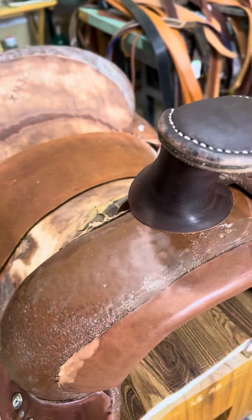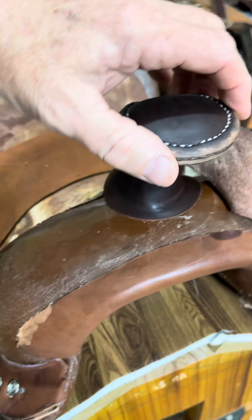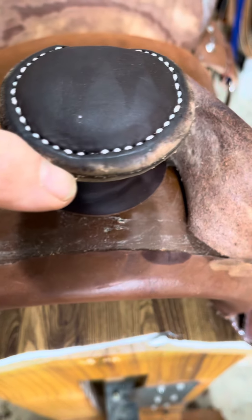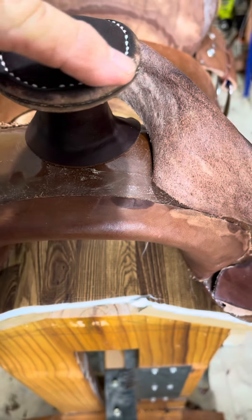First saddle horn I've done in 21 years — right there. There's a little bit of a wrinkle in the leather I didn't catch, so it went deeper.